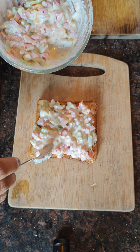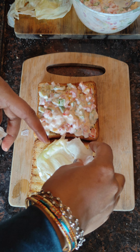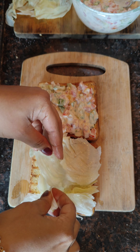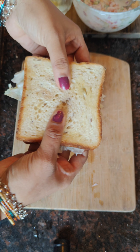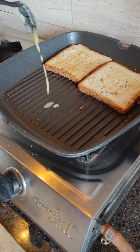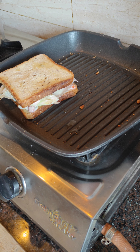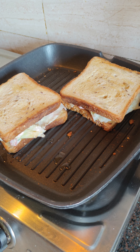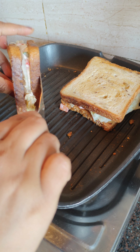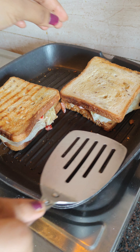It is very simple and quick for breakfast. It is very creamy. I am using lettuce. It is a curd sandwich. I am not using salt. I am using ghee on both sides. The curd sandwich is very thin and full.